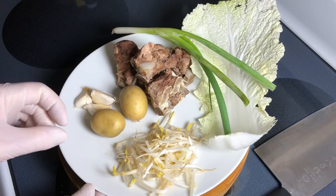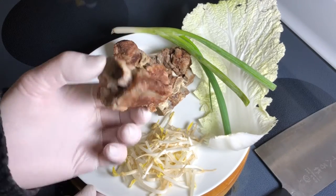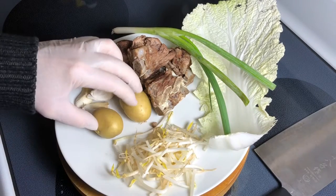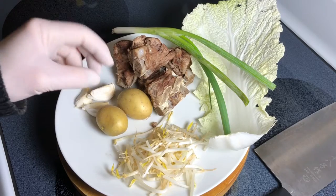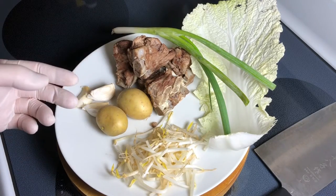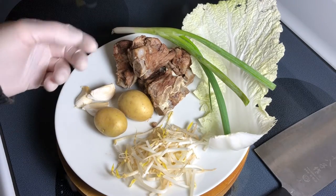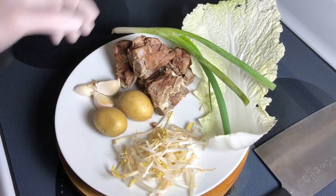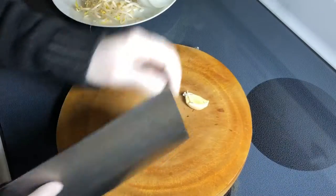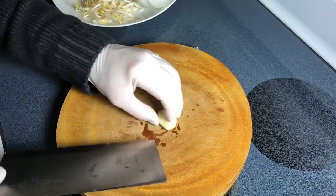Now for the gamjatang ingredients — pretty easy. I picked some bones that have plenty of meat on them, one green onion, just a pinch of bean sprouts, two potatoes, three cloves of garlic, and one leaf of napa cabbage. Gamjatang actually means potato soup in Korean — so gotta have some potatoes even though it's a pork bone soup. This time we need to mince the garlic rather fine.